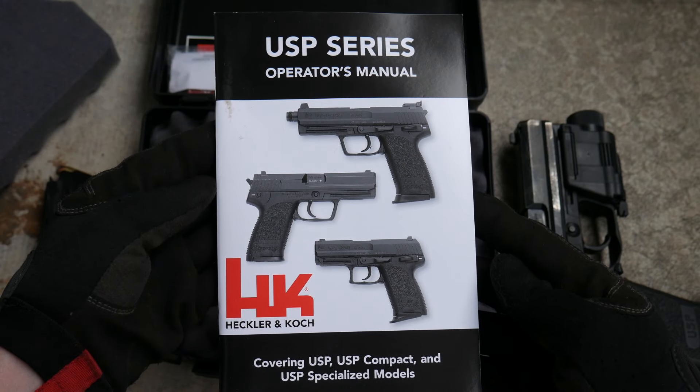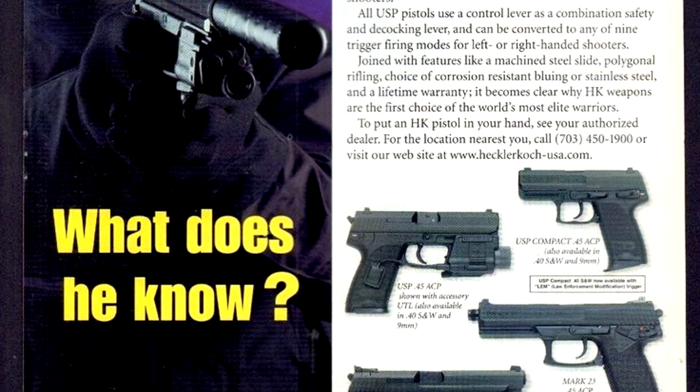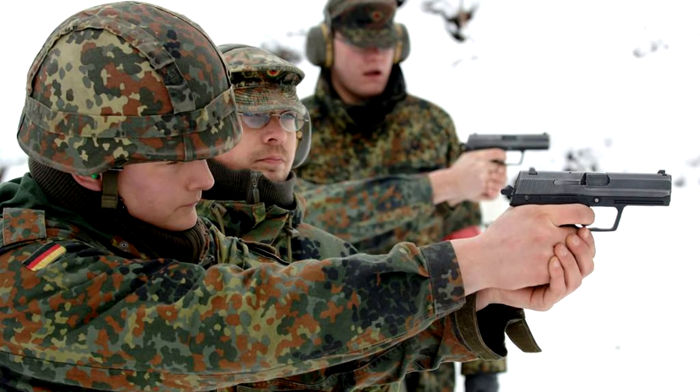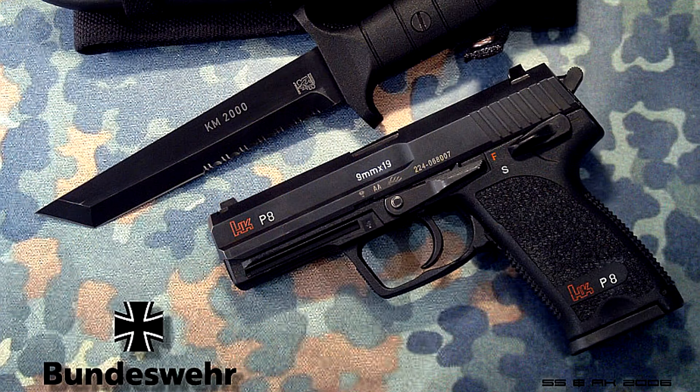So the HK USP was a sensible gun, designed to appeal to law enforcement, military, and civilian markets. It was cheaper for HK to produce and didn't have any quirks to scare away militaries or LE agencies who tend to be gun-shy around fancy new tech. And it worked. The USP found widespread adoption with law enforcement, and was put into service with the German Bundeswehr in 9mm as the P8, replacing the Walther P1.